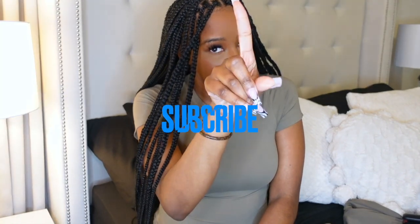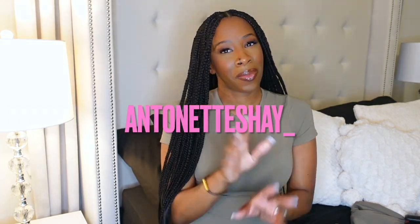Anyway, thank you so much for tuning in! Leave a comment down below, give this video a thumbs up, and subscribe. Follow me over on my Instagram at Antoinette Shea underscore nice on that. Until next time, bye!